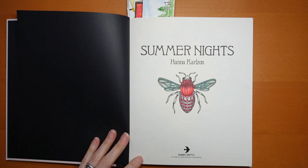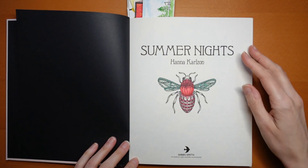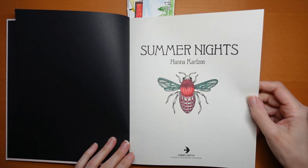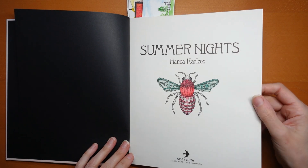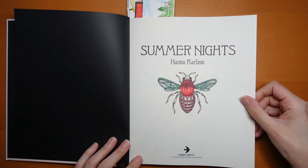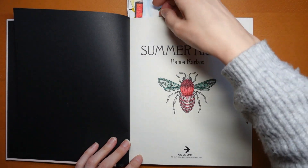I remember doing this one as the very first one that I did when I did the flip through. I wanted to make this bug look quite jewel-like, so it's got very bright red and the green wings have got glitter on. But it's a little bit brash — I'm not sure I would do it like that again, but that's how I did it at the time.